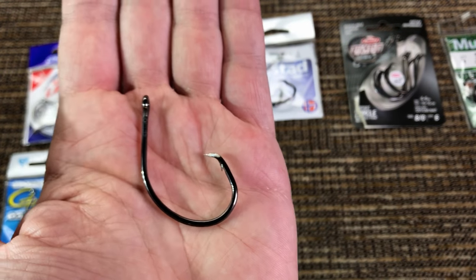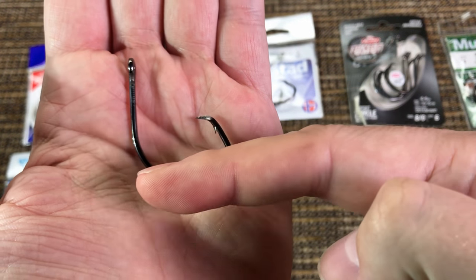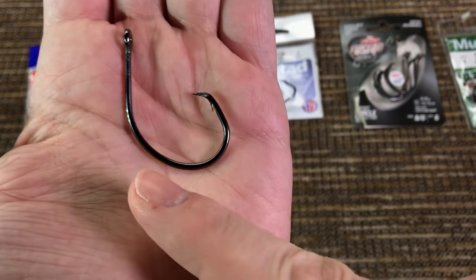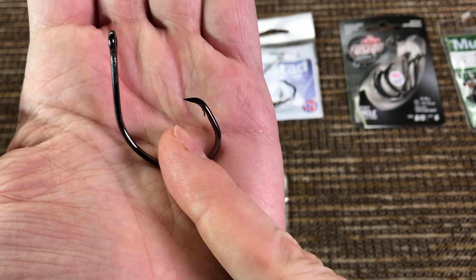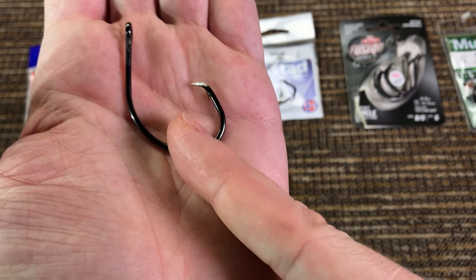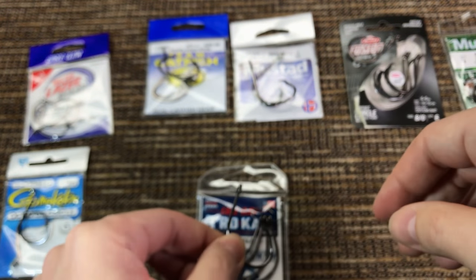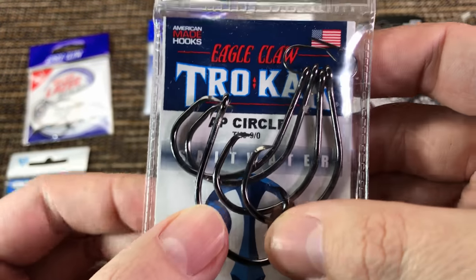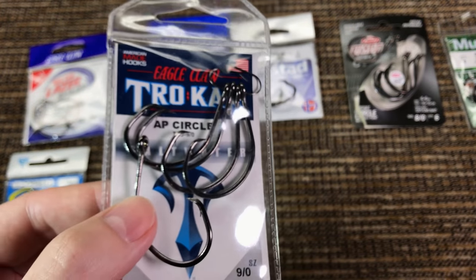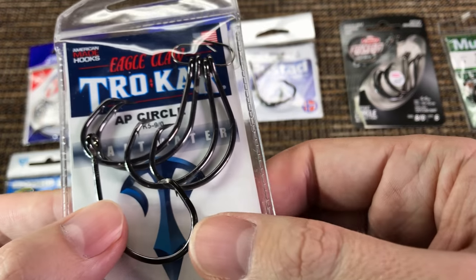I love the big gap and the extra space up here that allows the cut shad to sit right there while still leaving a big gap exposed — that's where you're going to hook the fish. If you haven't checked these hooks, check them out — they are amazing. The only downside is they're ridiculously expensive, so I wouldn't use them in snaggy areas.